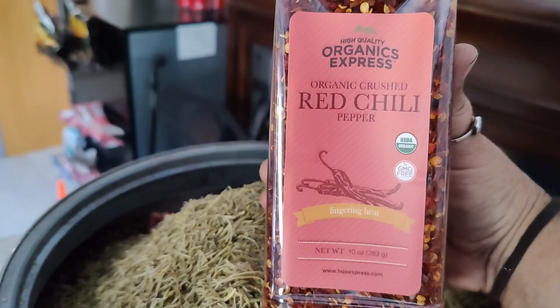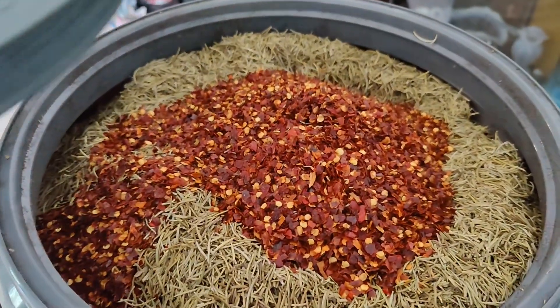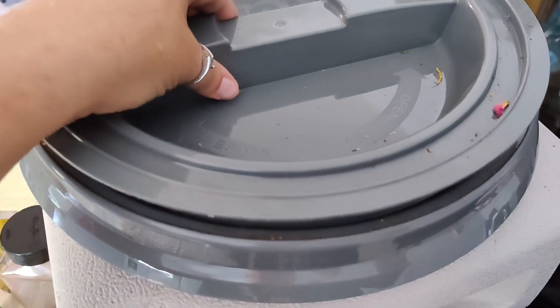The last thing is a 10 ounce thing of red chili pepper. It gets too full to put your arm in, so put the lid on and shake it up.